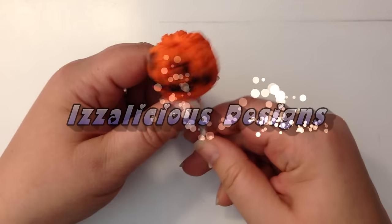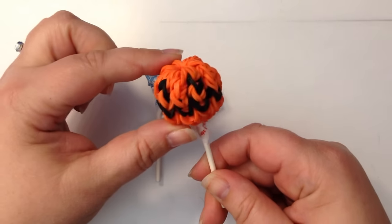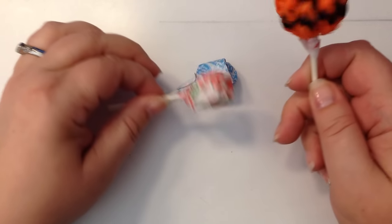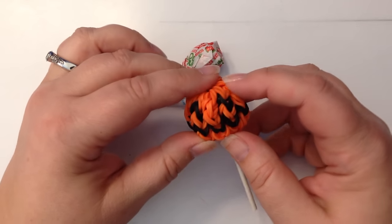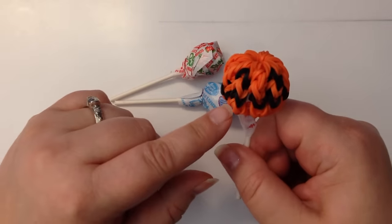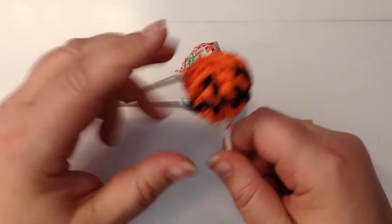Hi, this is Kate from Isalicious Designs. Today I wanted to show you how to make a little dum-dum cover. We call them dum-dums over here, little lollipops, suckers. This is specifically for Halloween with the little pumpkin face on it.